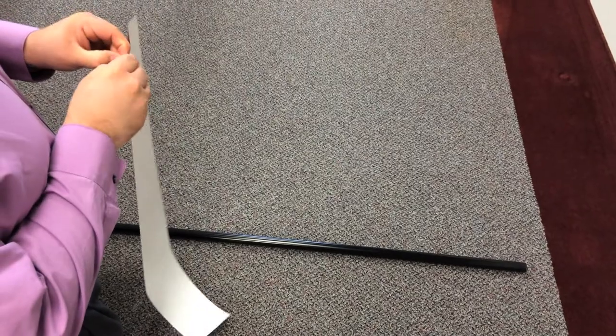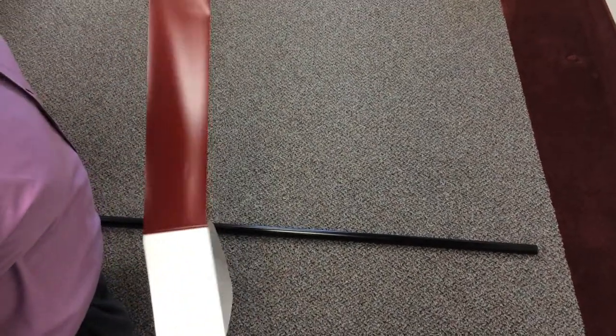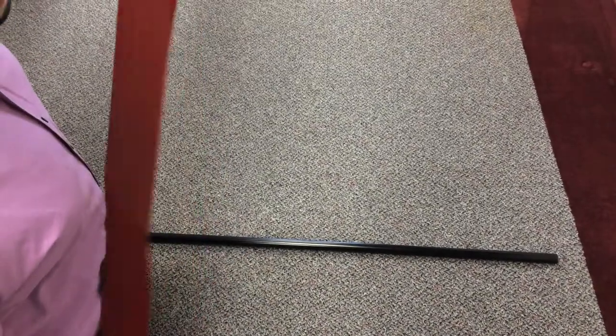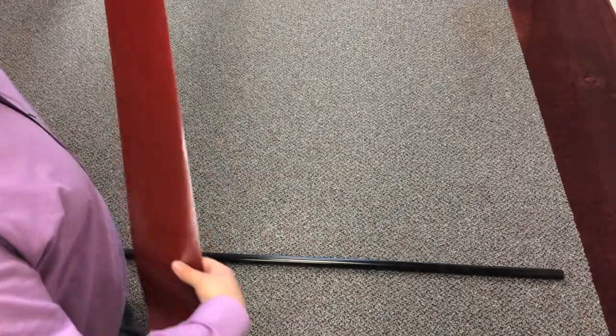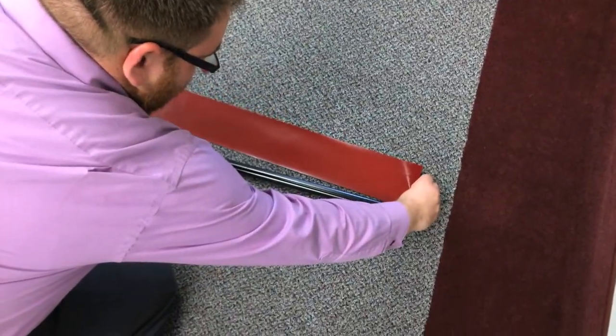You're going to remove the backing off the film — you want to be careful with this. Make sure the film is parallel when you set it down next to the pole, and you want to have it line up with the bottom edge of the pole. You want to make sure that it is really parallel, or else as you start to roll it's going to go on crooked.